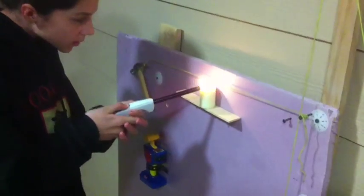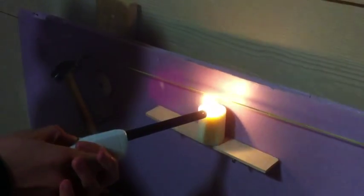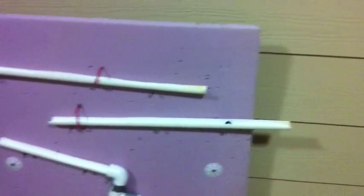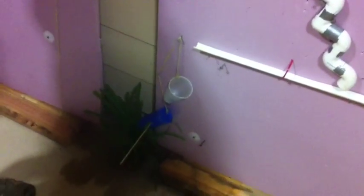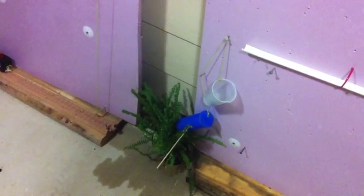Okay, this is how it works. And that is my Rube Goldberg machine! Yay!